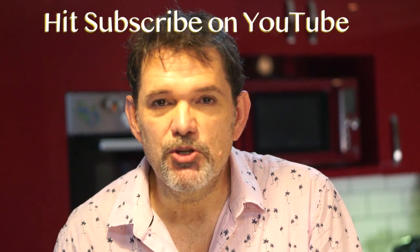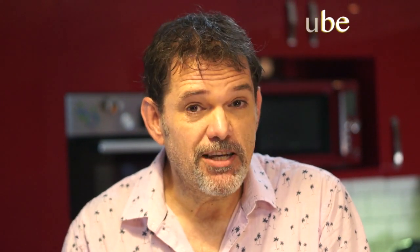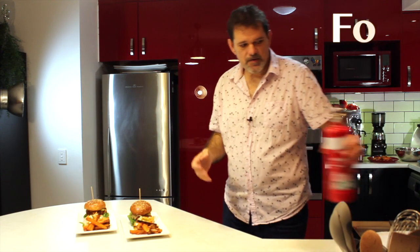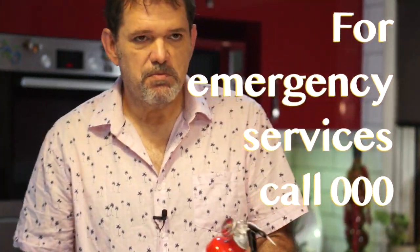If you like these videos make sure you hit subscribe on YouTube and find me on Facebook and Instagram. If you want the recipes you can go to musicalmenus.com.au. My husband did say he was going to make dessert — so wish me luck!